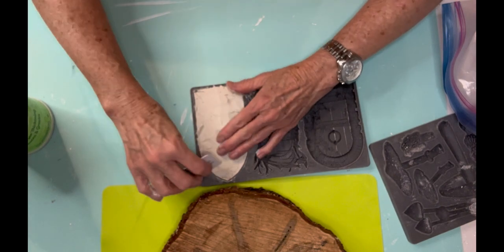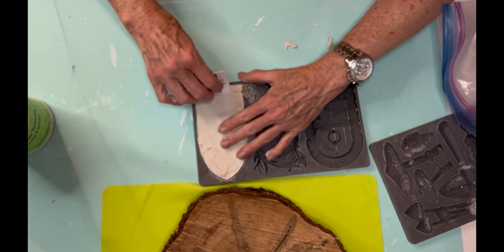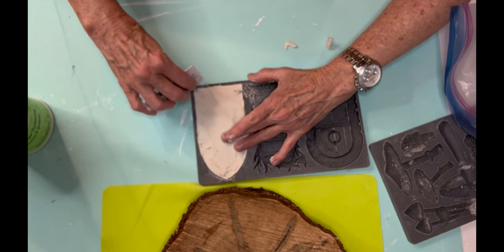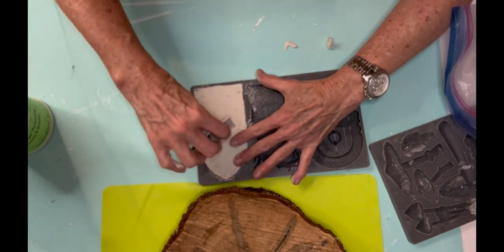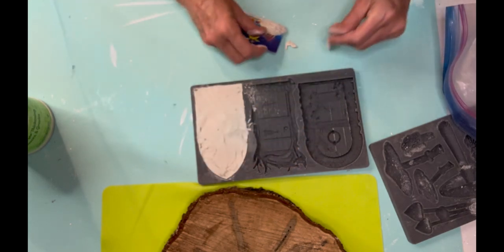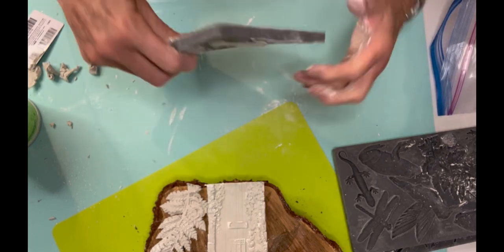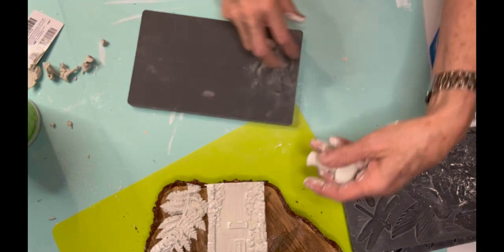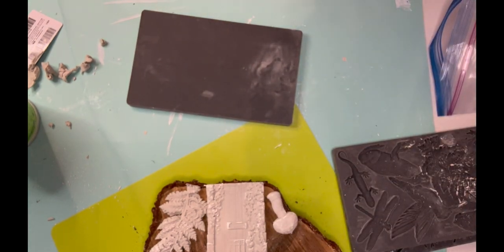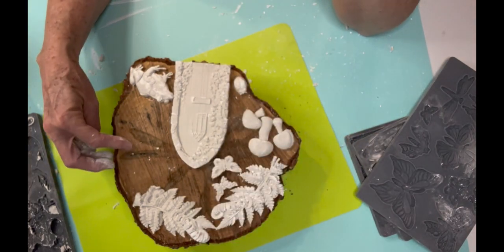I'm using DOS air-dry clay, pushing it into the mold, and then using just an old gift card to scrape it flat. One thing I like about the IOD molds is that they have a micro rim around the edges, so it makes for a cleaner edge. Now I'm using another mold called Toadstool — a beautiful mold with all different shaped mushrooms. I chose three of the little rounded-off ones.